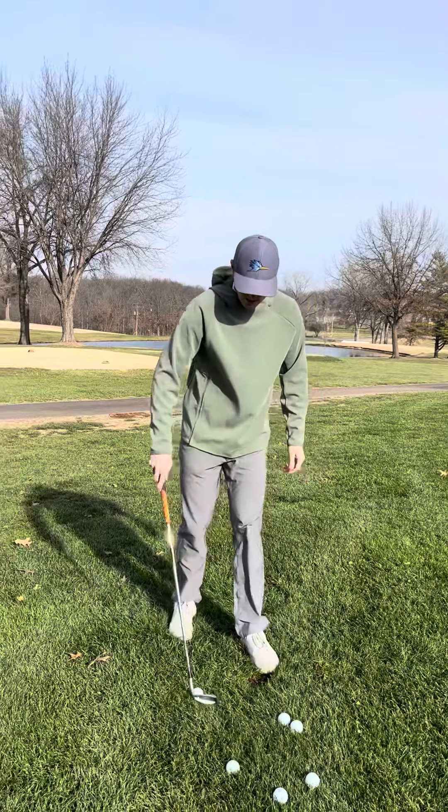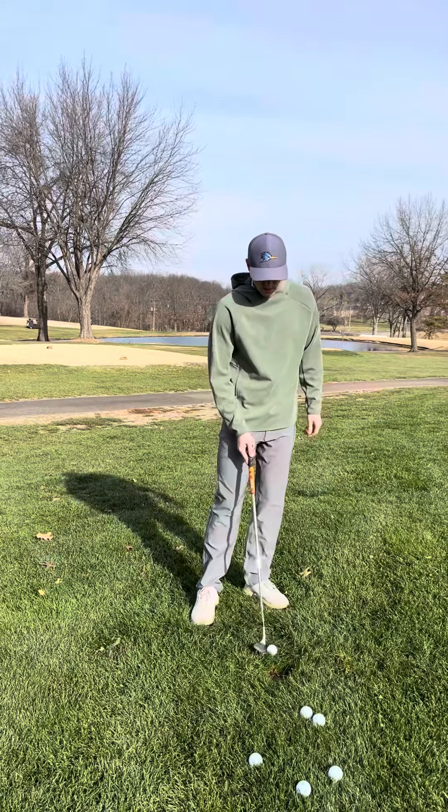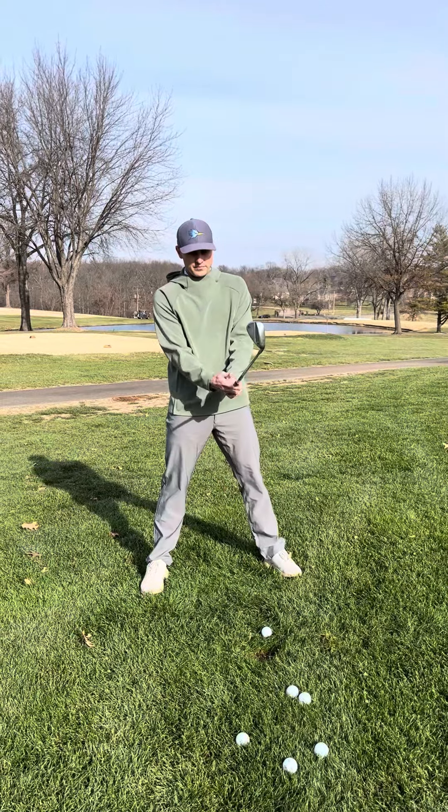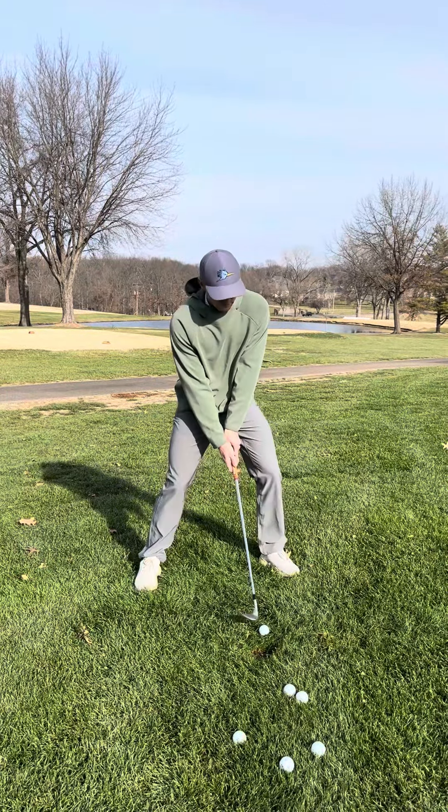Bring the ball back just a little bit more to the middle of the stance, just to try it and see what it does. That might help us keep our weight just a little bit more on top of that left leg.